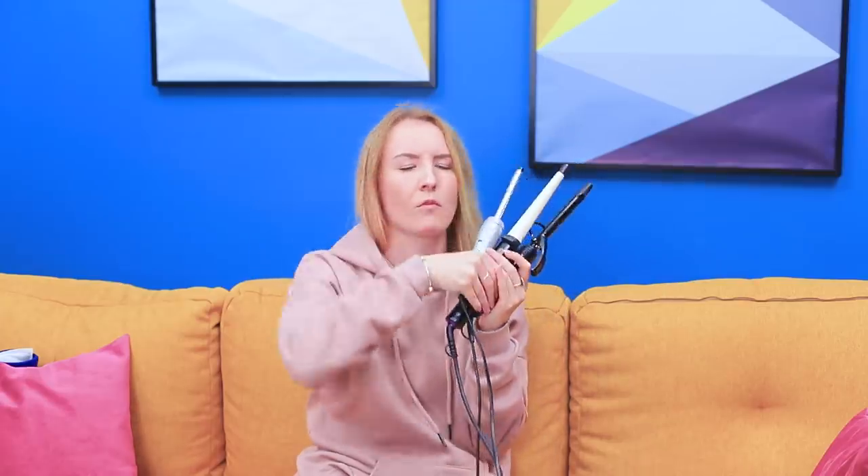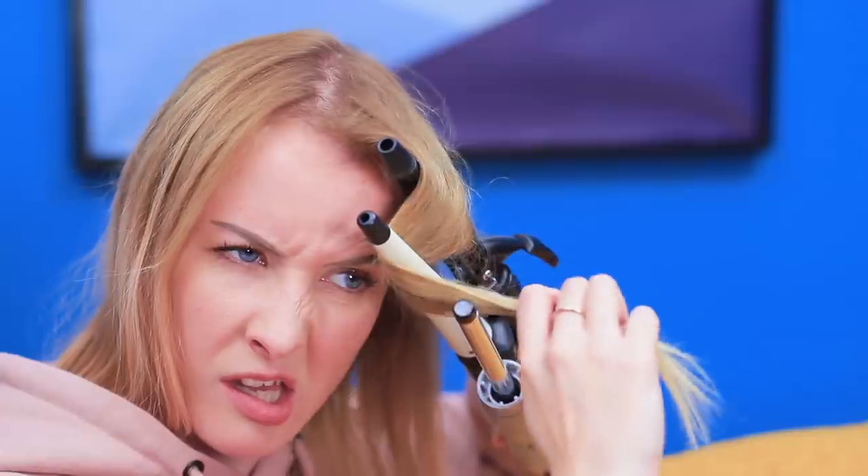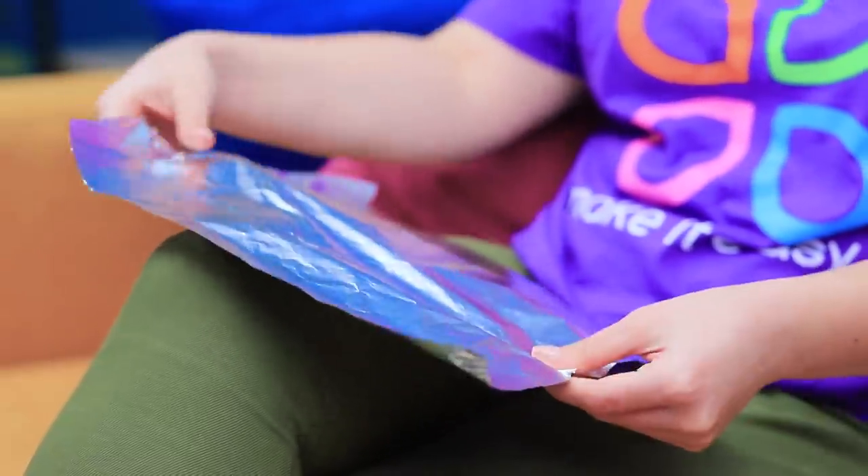I want waves like a movie star! But my whole army of curlers is useless! Let's try using all of them at the same time! I look like a hair stylist version of Wolverine! So what should I do? Ask Rosie! She must know a life hack!